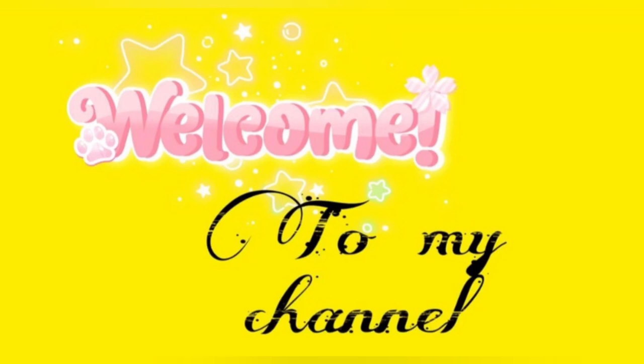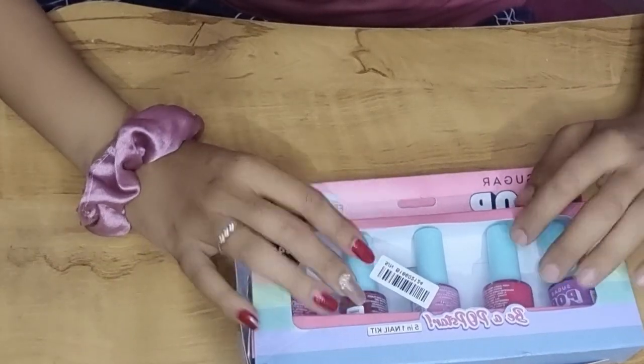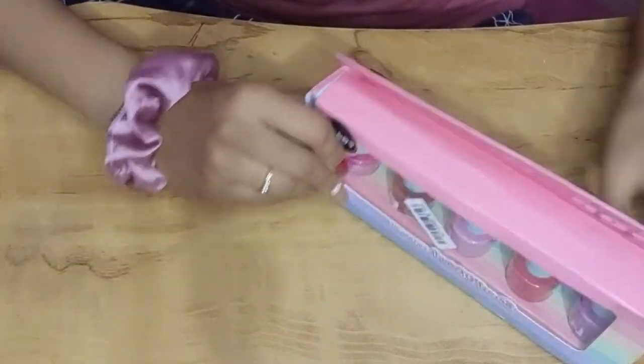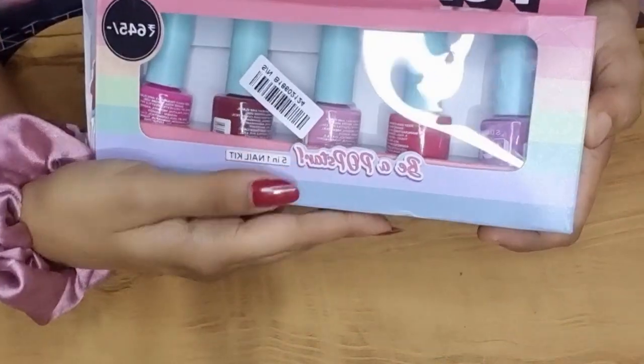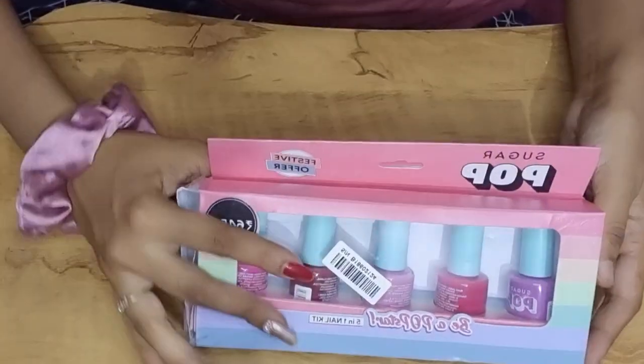Hey guys, welcome to my channel. Today I have a full review of Sugar Pop Nail Paints. I wanted to purchase them for a long time. Recently I purchased them on sale — I got a combo for 500 rupees. Let's open it and see how it is.